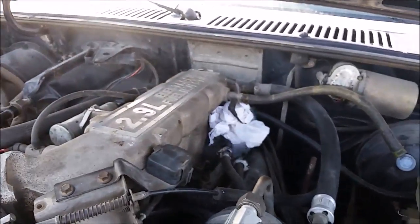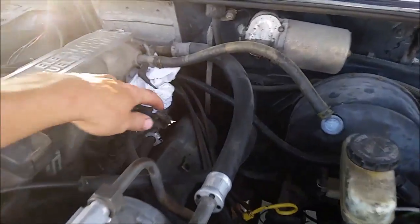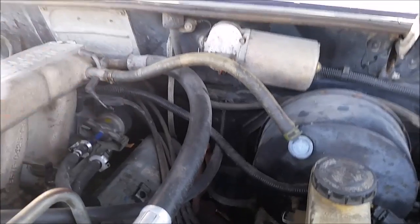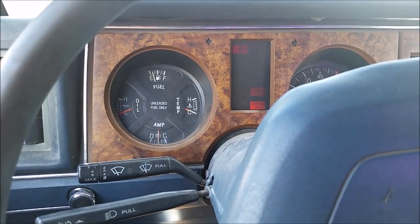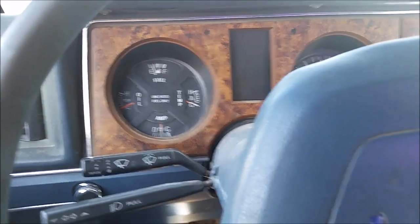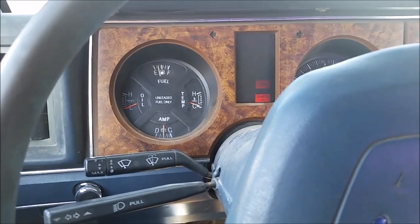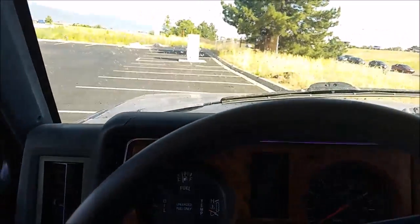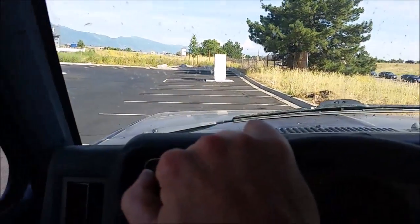Let's go ahead and pour the rest of this out on the rag. Now hopefully that cools it off enough. I think that's as cold as it's going to get — that line's a little frosty. See if it'll work. Hey, it runs. It actually worked!